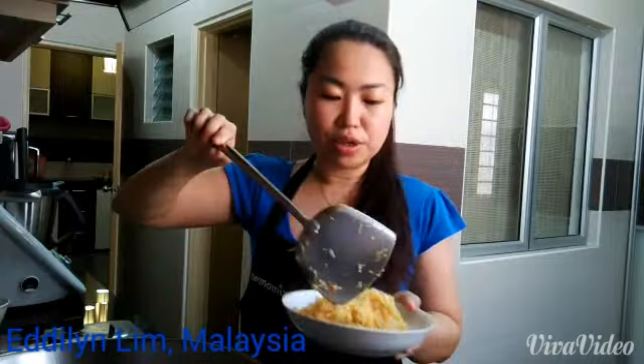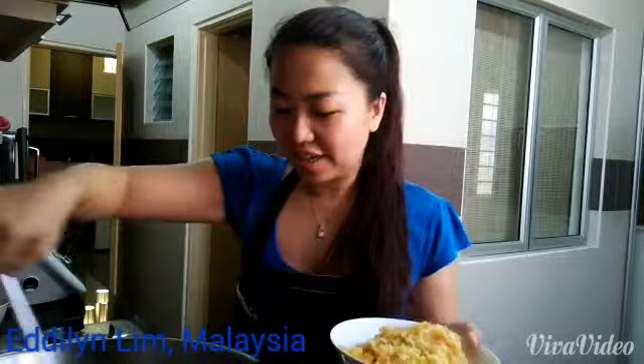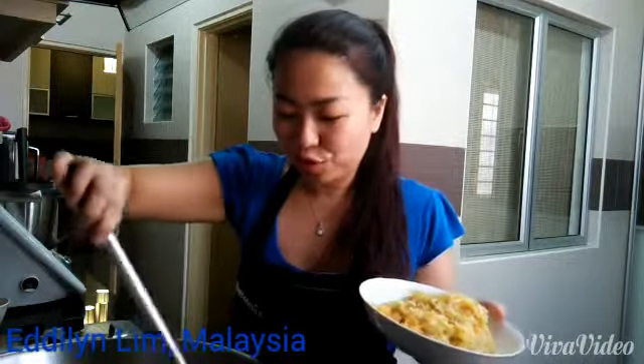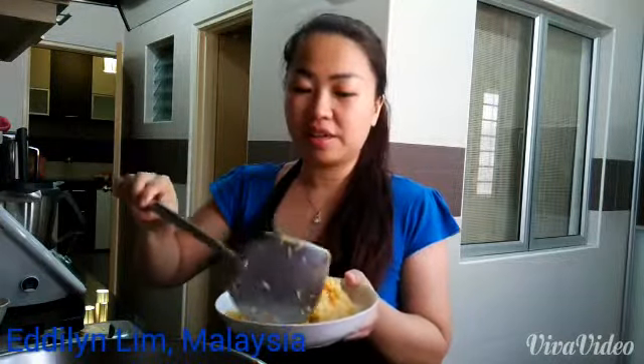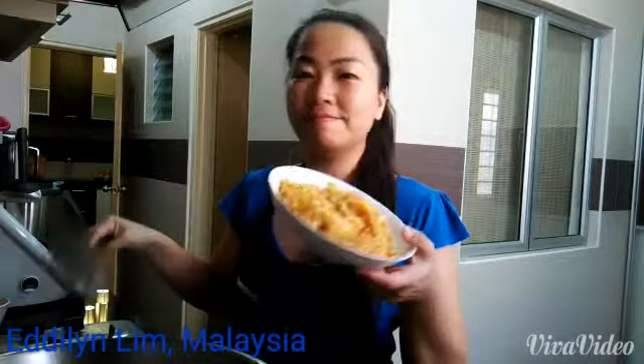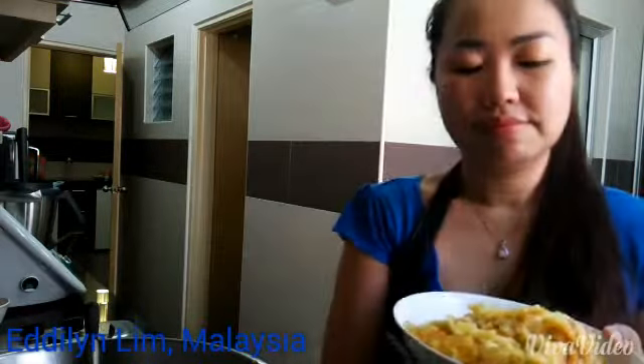This will be good to serve with teh tarik, and also as a popiah roll. Of course, for a popiah roll you will need more than just this carrot and some jicama. There you go — my dish of the day.